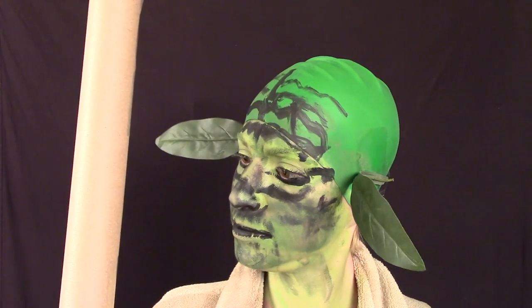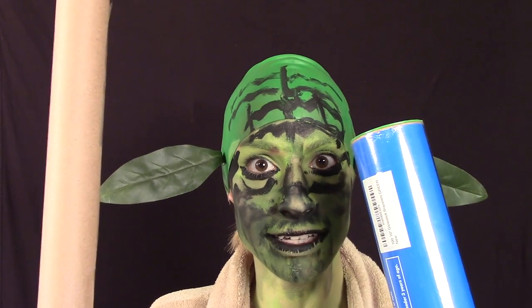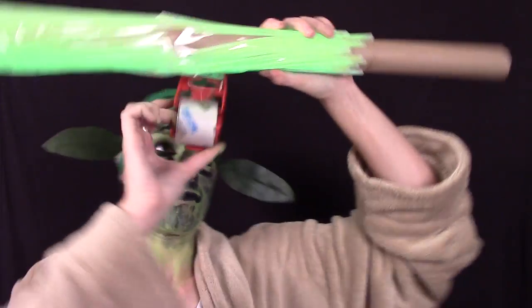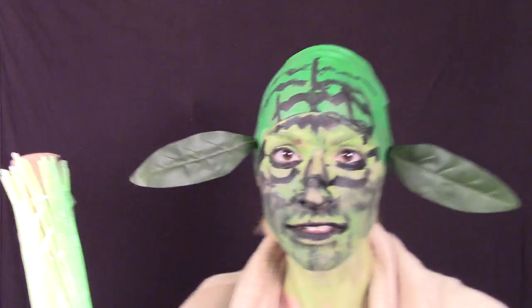But how to make it light up? Maybe this tube of a hundred glow stick bracelets might finally come in handy. Oh yeah. I guess I'll have to turn the lights off. Is that lightsaber wooshie noise copyrighted? I'll improvise a sound effect.